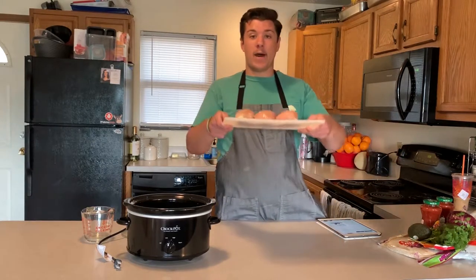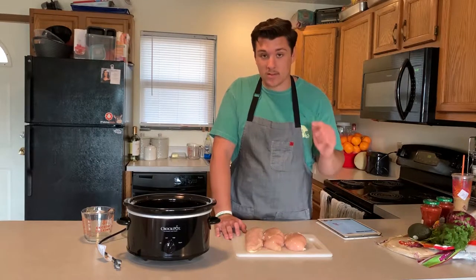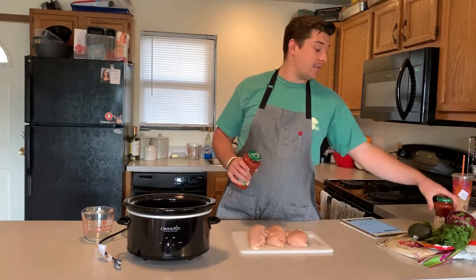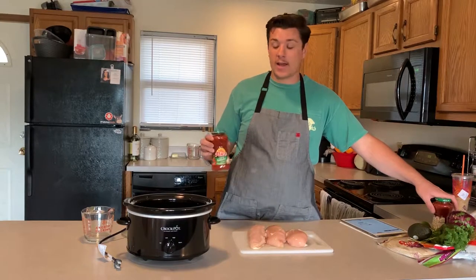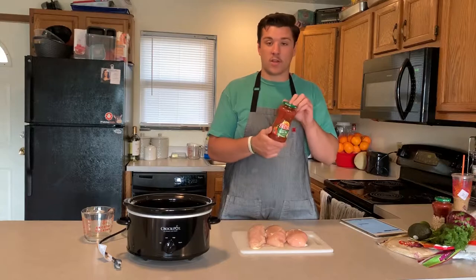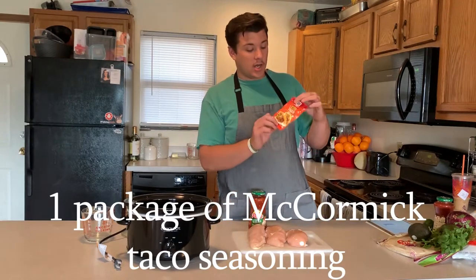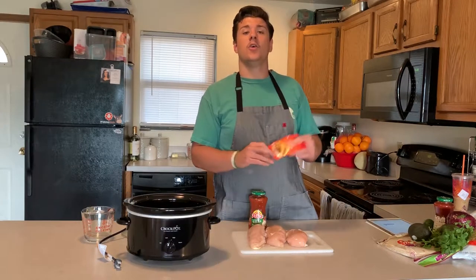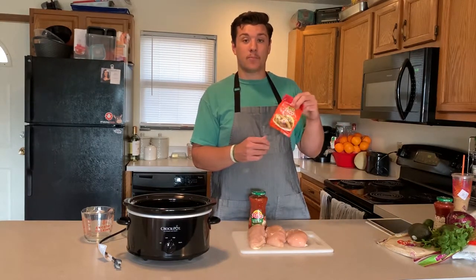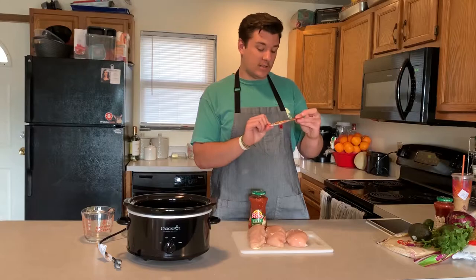Step one: you're just gonna take two and a half to three pounds of chicken breast — that's like three to four chicken breasts. You want boneless skinless. We got three chicken breasts right here. Next, all you're gonna need is two cups of salsa — whatever salsa you like. We're just going to get the flavor of the tomatoes, the chilies, the garlic and stuff that's in the salsa. Then one package of McCormick taco seasoning. McCormick has a really good blend of spices — nothing in the ingredients besides natural spices and seasonings.